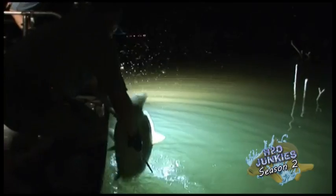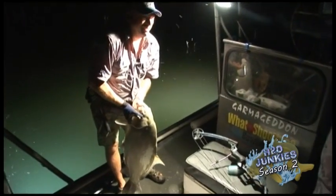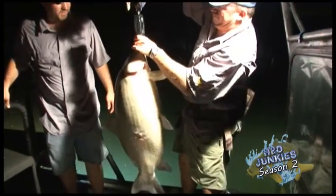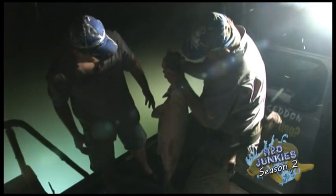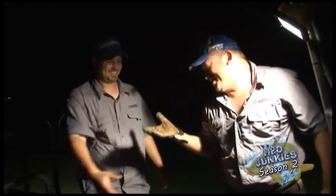There we go. America! That's a nice big one. How big is he? 34! 34.6! 36! 36 even! 36.2! Nice shot! Thank you brother — sorry I slapped you. That's alright, I already had slime on there.